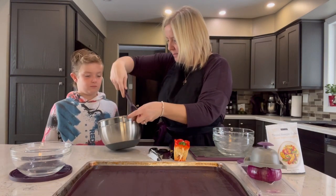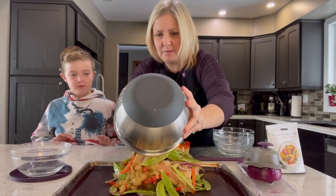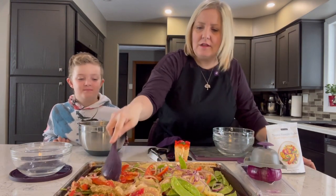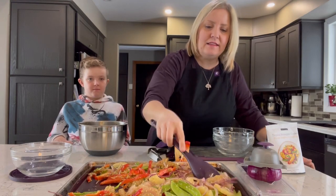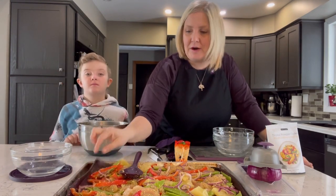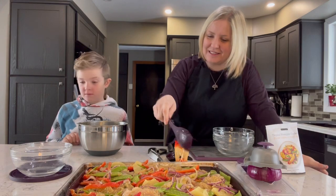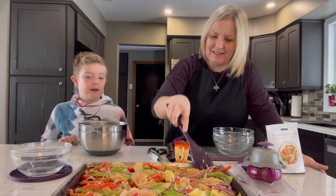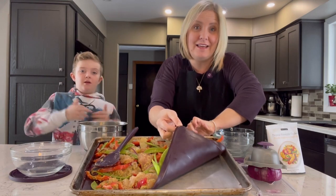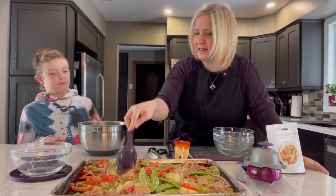I'm just going to throw this on the sheet pan — get all that seasoning. You'll notice I'm using our large Epicure sheet pan lined with an Epicure silicone sheet pan liner, which is basically like reusable parchment paper. Does every cookie sheet we put in the oven have one of those liners on it? Why do we use a liner, Parker? It keeps the pan clean — you got it, dude. My sheet pan is still fairly shiny and I've had them for years. It just makes it mess free so we're not scrubbing dishes.